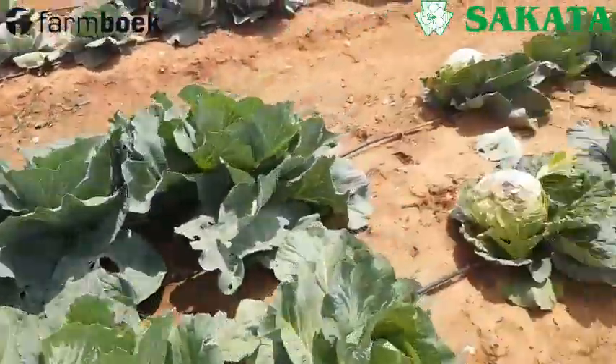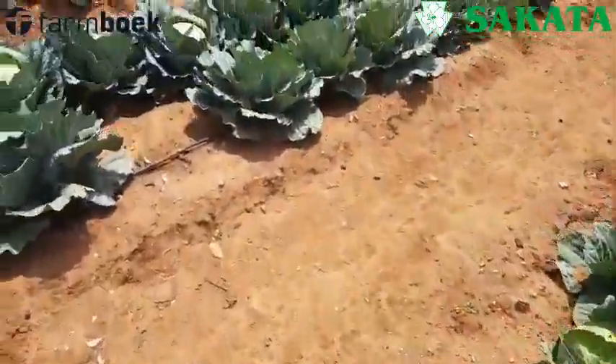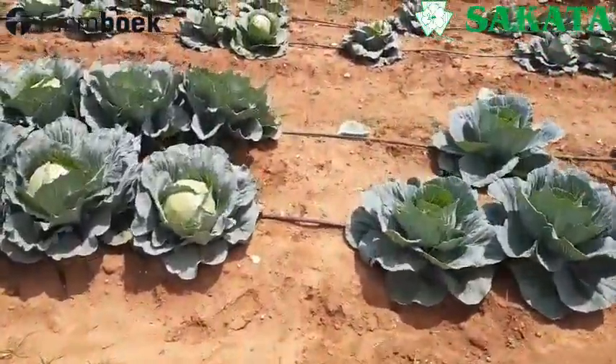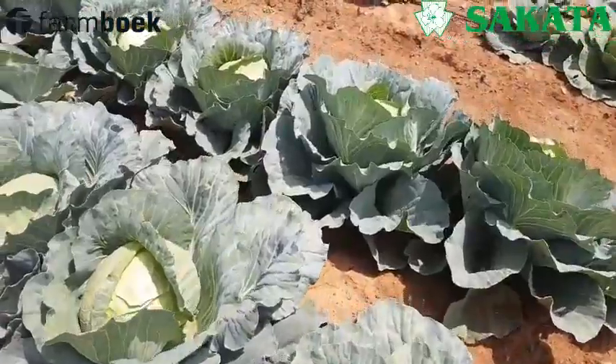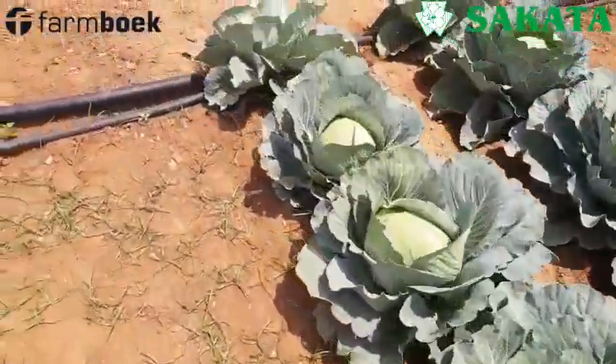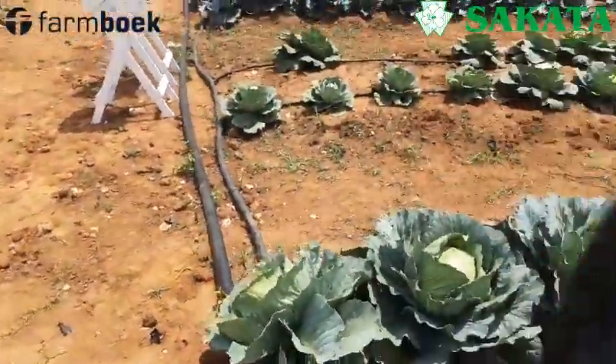So let me just show you — this is basically open pollinated. And if we go this side, now we're coming to the hybrids. You guys can make up your own minds regarding that and why the seeds are so much more expensive.